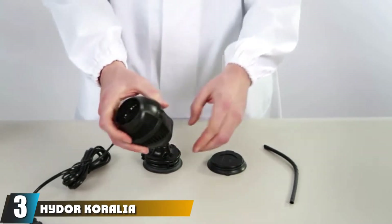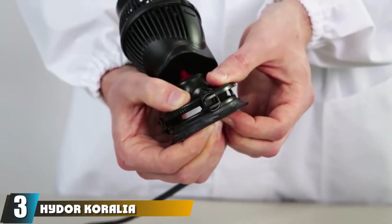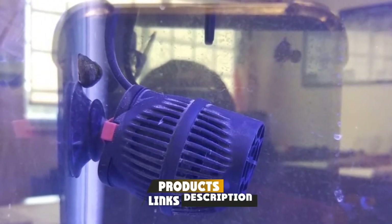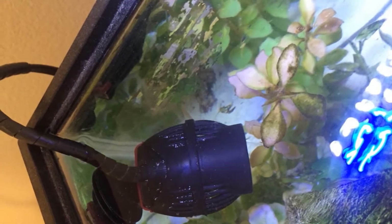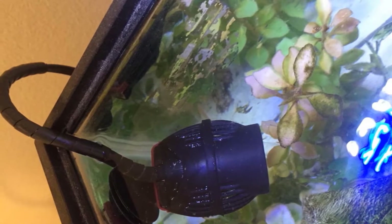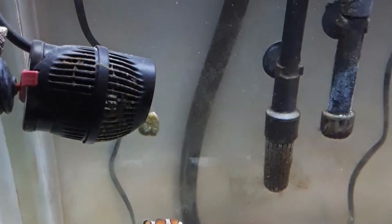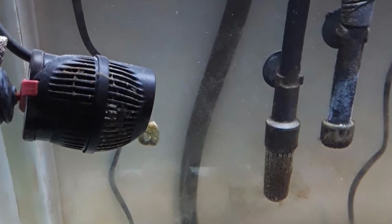The number three position is held by the Hyder Coralea Nano Aquarium Wave Maker Circulation Pump. This wave maker by Hyder is a very high-quality product that is compact but packs a punch at 565 GPH. It is a little more expensive than other models on this list, but you are guaranteed a good unit. You can also get the 240 or 425 GPH versions if you require something less powerful. It is very energy efficient and can be used in any freshwater or saltwater aquarium.